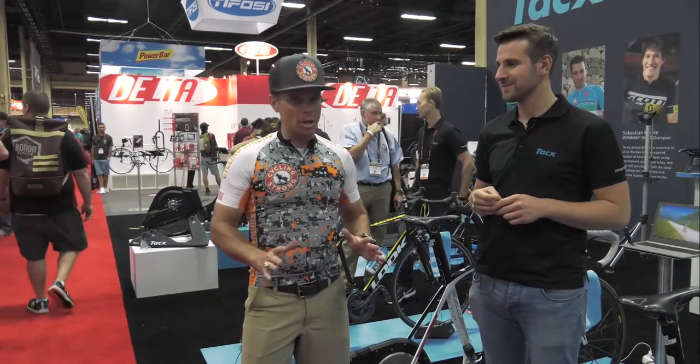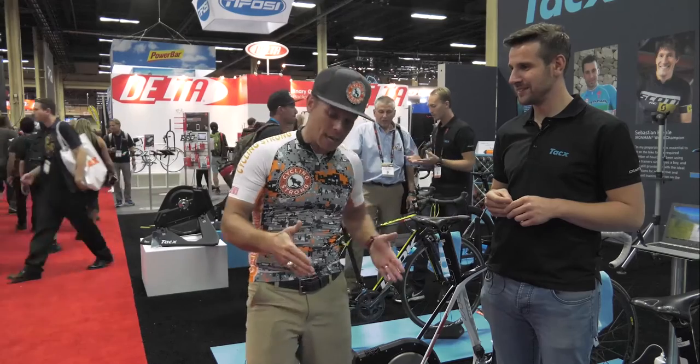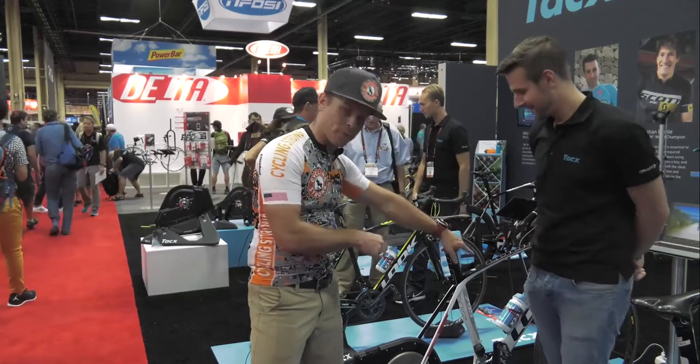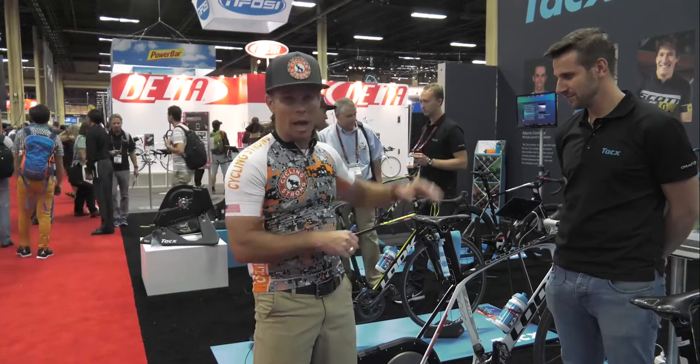You guys know I've rode CompuTrainers for a long time, and I love the CompuTrainer. But before I ever rode a CompuTrainer, I rode a Tacx — or however they say it. This is the first original power trainer that I ever had. Back in the day it was metal, had a whole metal frame, came back to a power unit, and you could take your front wheel off and it mounted right on a little deal, and you could actually ride your bike. So that's the first ever power meter I still have, and a unit that I ever owned.